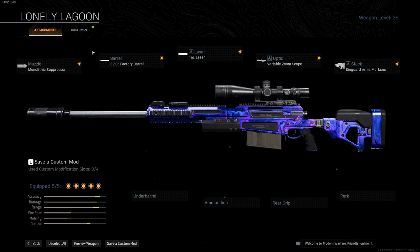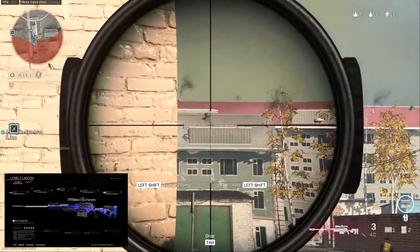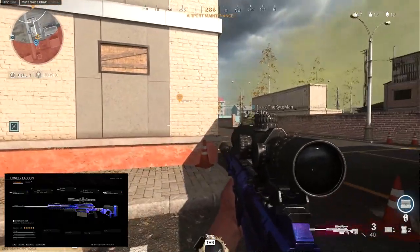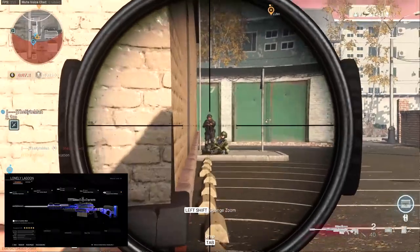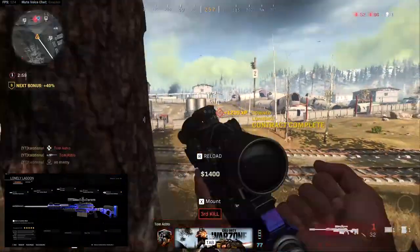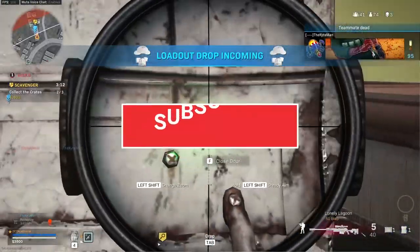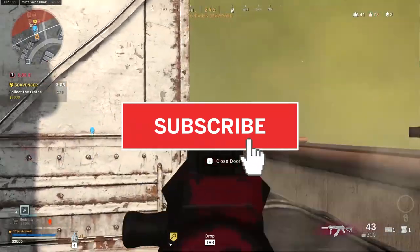The ADS speed is good enough while also having the max damage range and good aiming stability. The Variable Zoom Scope will make this AX50 viable in multiple scenarios. I used to be an HDR kind of guy but after playing with this AX50 build for a while, I might switch. The AX50 feels snappy and very mobile and it is just a very good sniper. My name is Exceptional and if you like this class setup, please consider leaving a like and subscribing and I will see you in the next video.